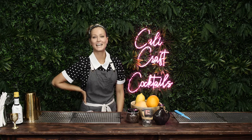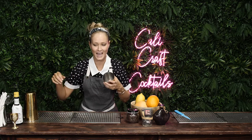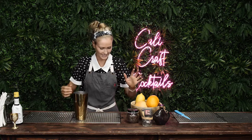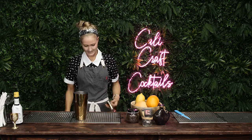Hey guys, Sarah here from Cali Craft Cocktails and I'm gonna make an espresso martini to jack everybody up. Now an espresso martini is a crowd favorite in Australia but you don't really hear about it here in LA or in America, so I really want to get the knowledge out there. It's super easy to make.